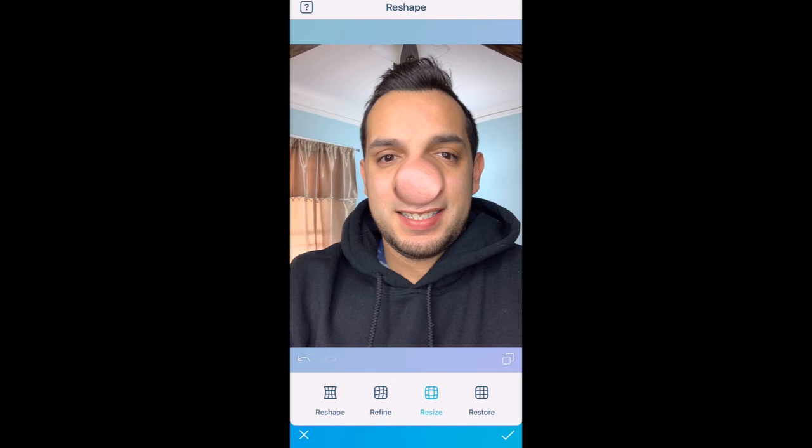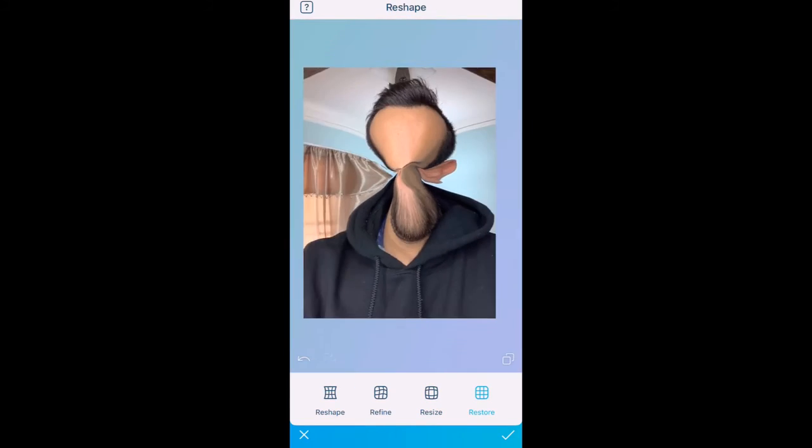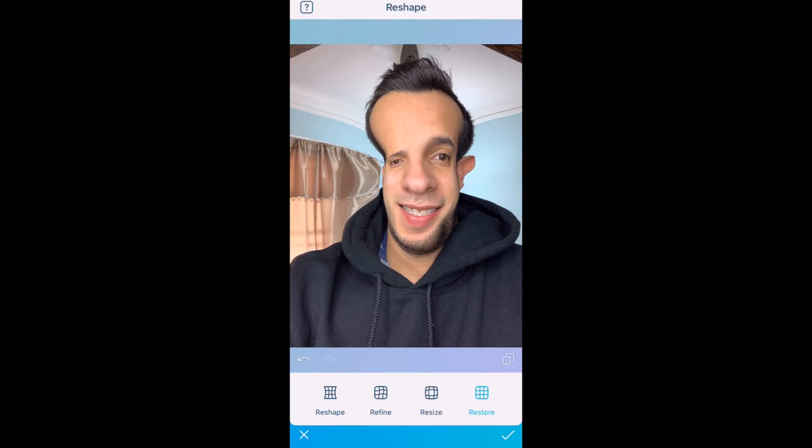I can make my forehead big — small, small, small, big, big, big — and now I look like that. Then if I click on Restore, I can hold my finger somewhere and it's going to fix that area, erasing the edits I made.